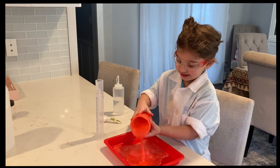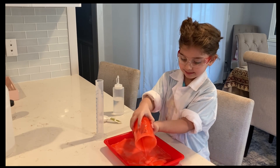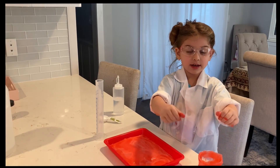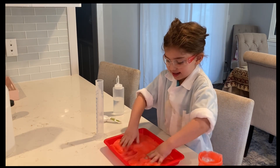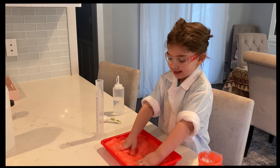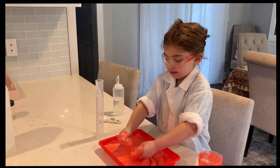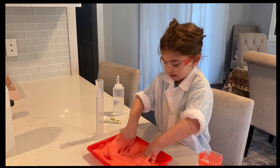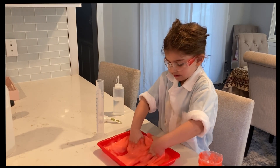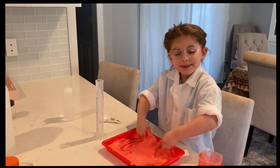Whoa! This is going everywhere. Now I'm putting my hands in it. I think it's turning into slime now. It's turning into slime, kids!